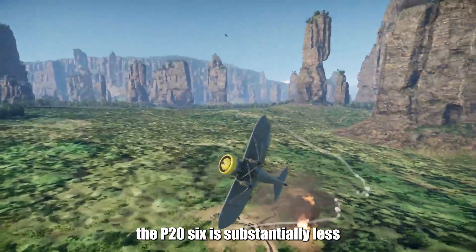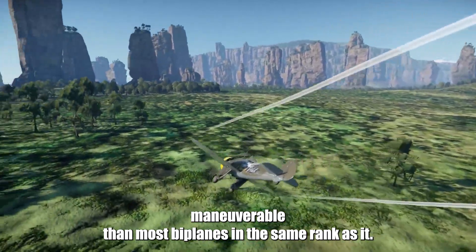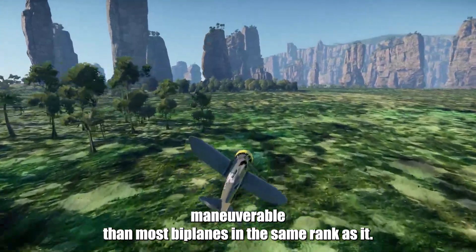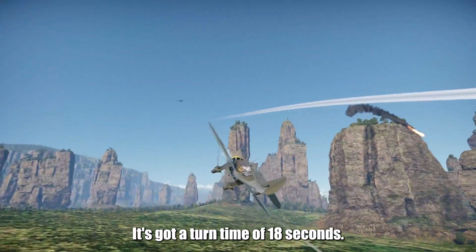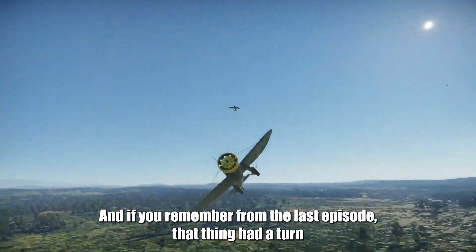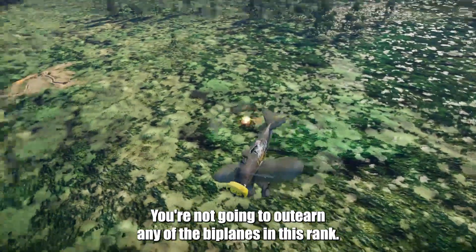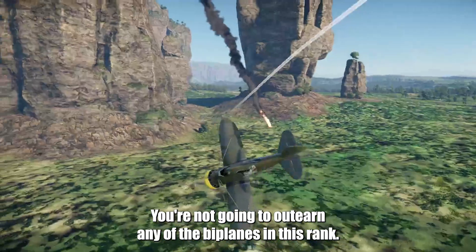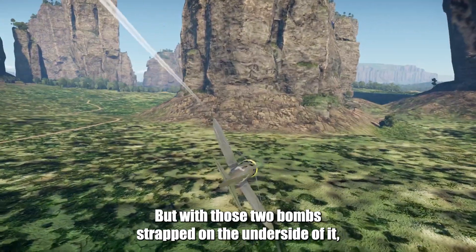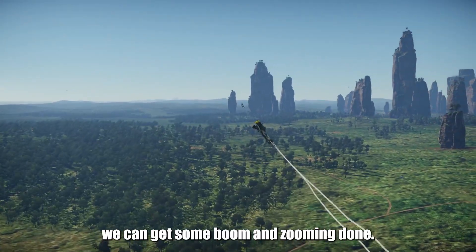Just keep in mind, the P-26 is substantially less maneuverable than most biplanes in the same rank. It's got a turn time of 18 seconds, and if you remember from the last episode, that thing had a turn time of 13 seconds. You're not going to outturn any of the biplanes in this rank. But with those two bombs strapped on the underside of it, we can get some boom and zoom and be done.